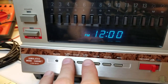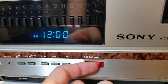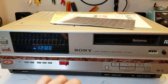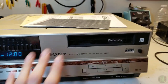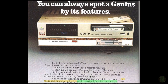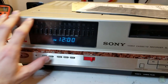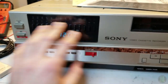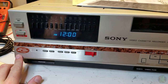You have a weird pull-to-the-side record switch - the left side is for recording, the right side is for playback. Super simple. All your recording and timer recording stuff aside from power is really over here - recording channels and related stuff, except for tracking.